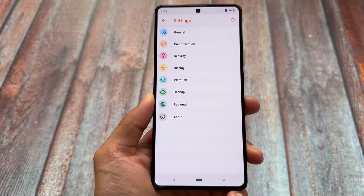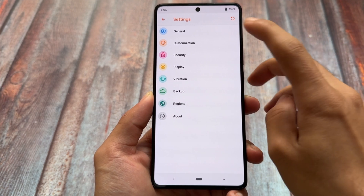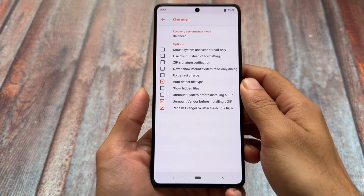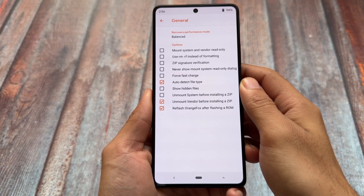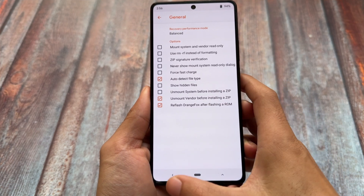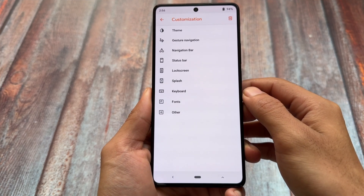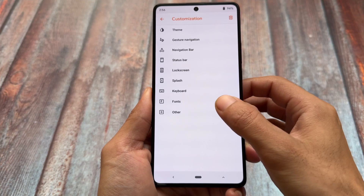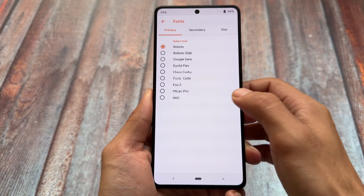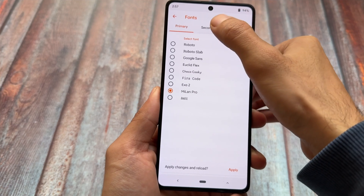Unlike other custom recoveries, Orange Fox brings customization options — similar to custom ROMs. In general settings you'll find useful options like showing hidden files, and you can also enable the force fast charge option, which is quite useful. There are also UI customization options where you can customize themes and fonts.